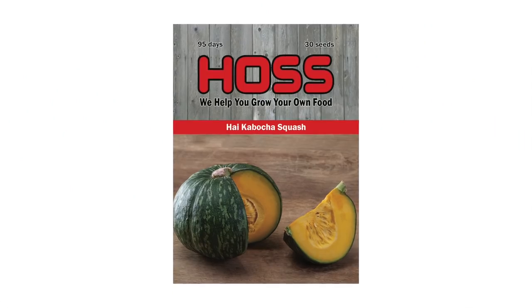The second variety is a kabocha squash called Hai — H-A-I — which is exclusive to Hoss Tools. I haven't grown kabocha squash in a few years, but it's probably the best tasting squash out there — it has a really nice sweet flavor, just absolutely delicious. This Hai variety has a green rind with a nice meaty yellow inside.